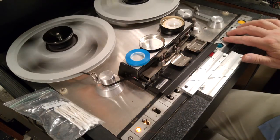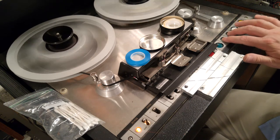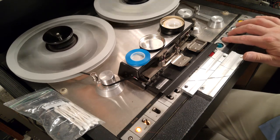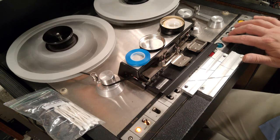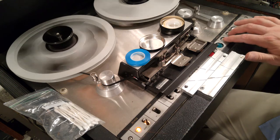The way I'm winding this is called rocking the transport. I'm hitting rewind and fast forward alternately so that it doesn't get too fast, and that way I reduce the chance of damage.